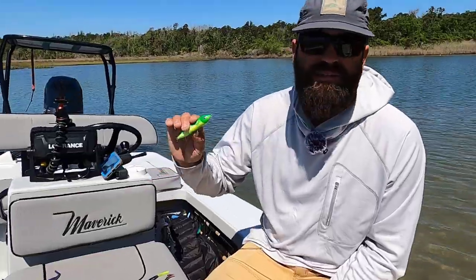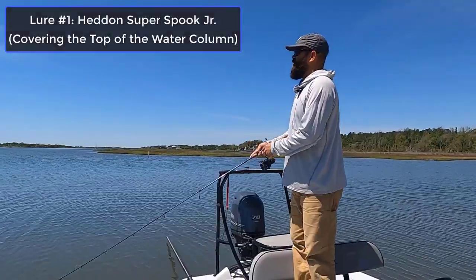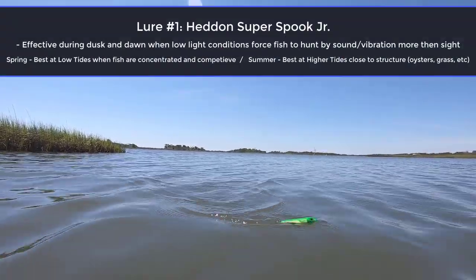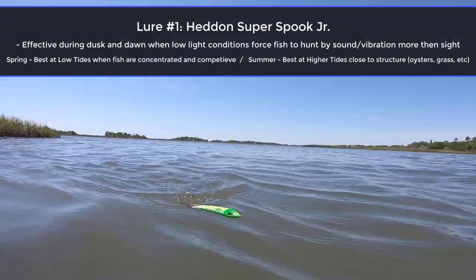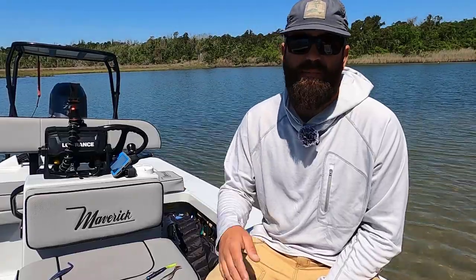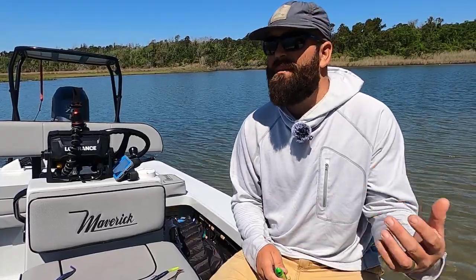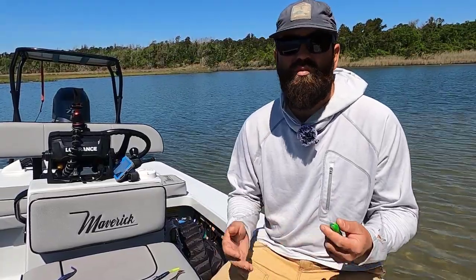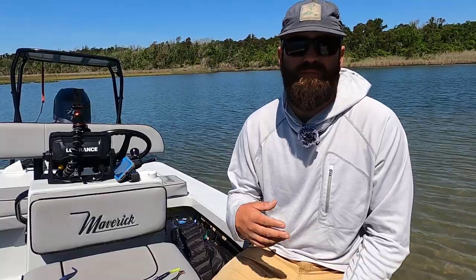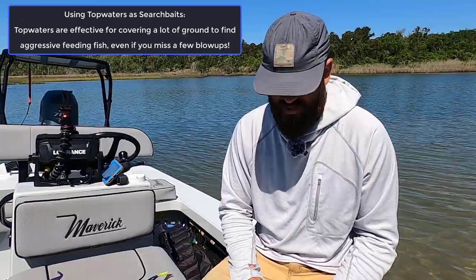The first one is obviously a topwater plug. When I like to work a topwater this time of year is usually earlier in the morning on a lower tide when the fish are more concentrated. That transitions in the summertime to fishing at higher tides and mid tides over oysters. But early in the spring, fishing it when those fish are a little more congregated, they get a little more competitive and willing to be more aggressive when they eat. When you get these warming trends like we've got right now, it can be super effective.